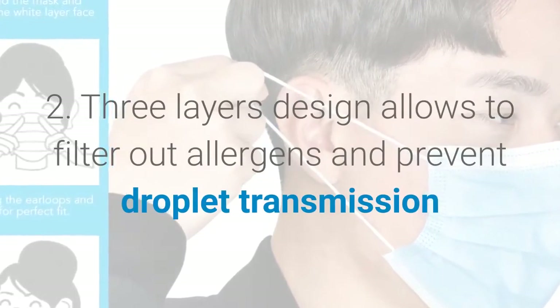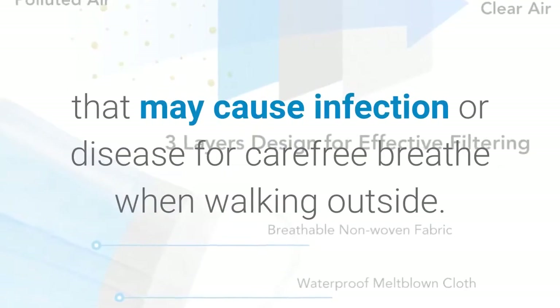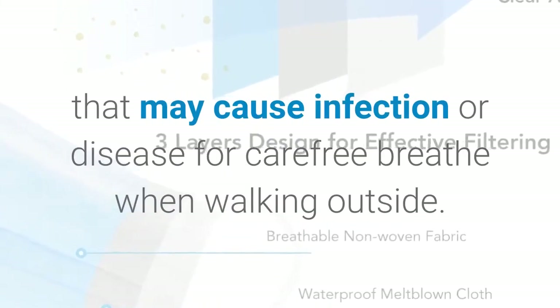Two: three-layer design allows filtering out allergens and prevents droplet transmission that may cause infection or disease, for carefree breathing when walking outside.